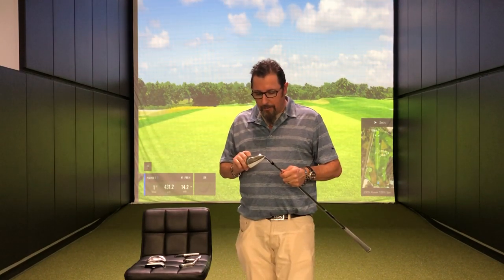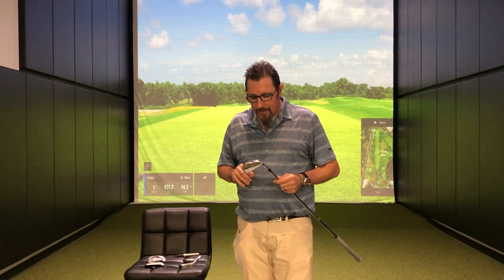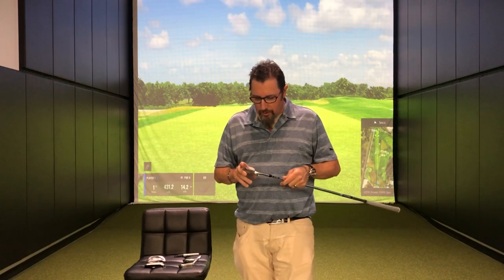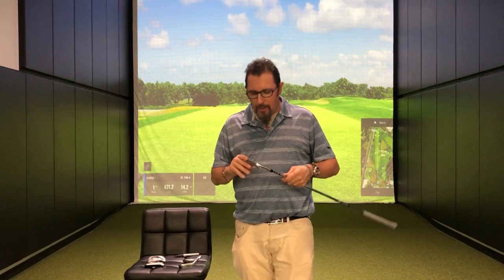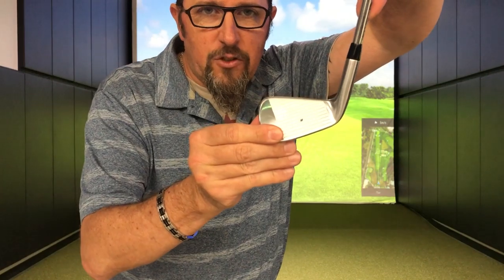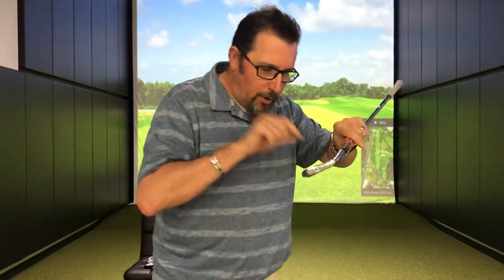I'm going to run through these real quick, talk about who's going to be playing these, what the characteristics are, and what you can expect from them. So I've got in my hands the Titleist 620 Forged MB — MB standing for muscle back. It is the straight blade. This is a golf club designed for the best players in the world. It's got a very thin sole, a very thin top line, a very appealing small compact head. I've put some dots and circles on these heads to represent where these clubs would expect you to hit it to get the best performance. This 620 MB has a very small dot right in the middle of the face.